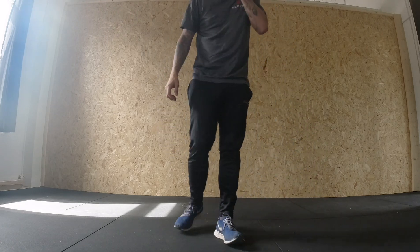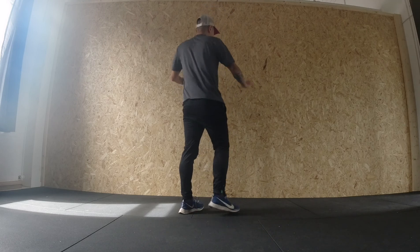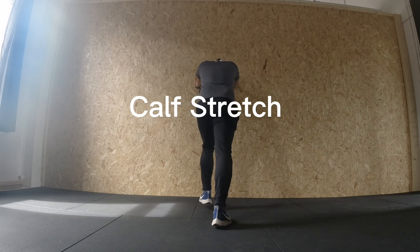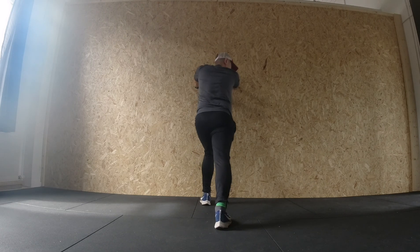The first stretch is a calf stretch. What you want to do is get a wall somewhere that you can lean against. Place your two hands about shoulder width apart, bend your front leg at about 90 degrees, and your back leg with the toes pointed forward, and just drive the heel into the ground.